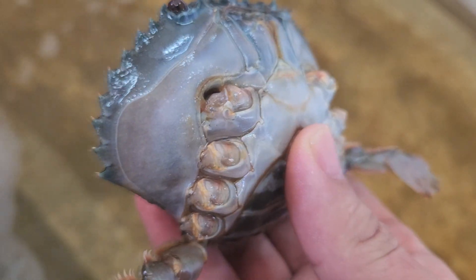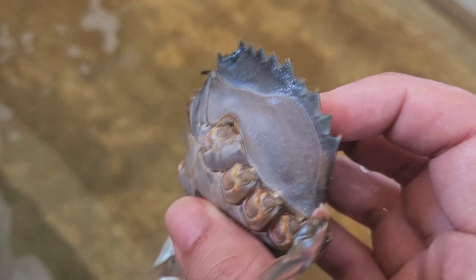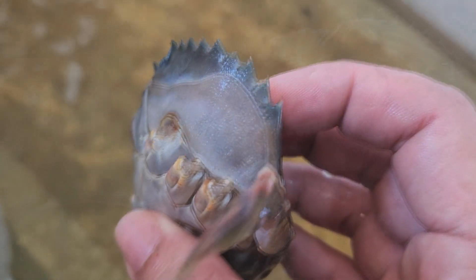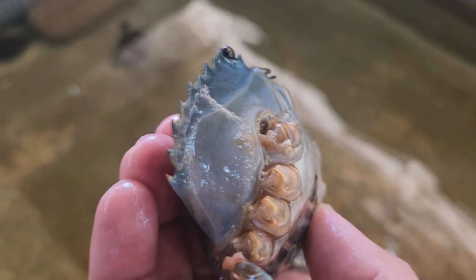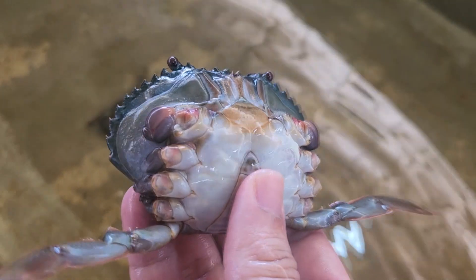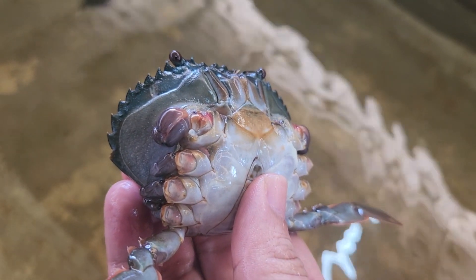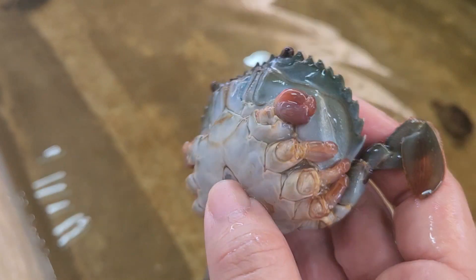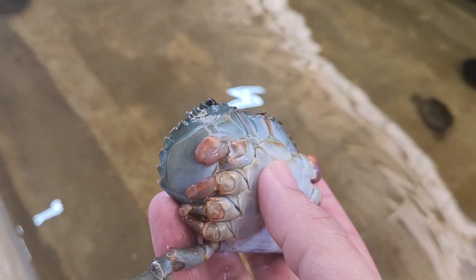For soft-shell crab production, we will declaw the two main claws and three limbs on each side. This is actually due to the fact that after you declaw it, it will actually grow faster. After about one week or so, you can see some of the limbs slowly growing back as a nip, formed as a whitish tissue. Over time, they will grow bigger and bigger and start to be a bit darker in colour — which indicates they will probably molt in about one week or ten days.